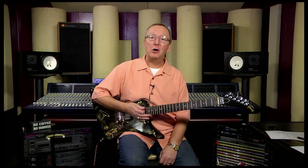Hi everybody, Lawman Mike here with www.lawmanguitars.com.